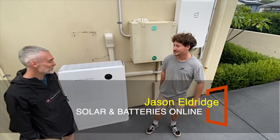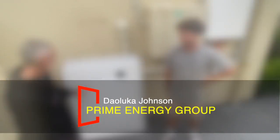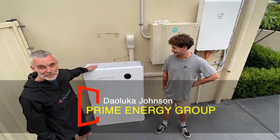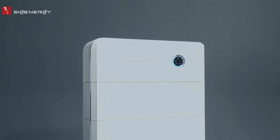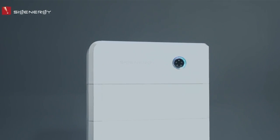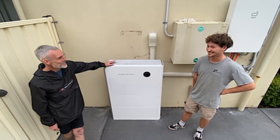Jason from Solar Batteries Online, here with Deluca from Prime Energy Group. We're here to talk about the new SIG Energy product and do a bit of a review. So, Deluca, when you commissioned this, I heard we love SIG Energy. Tell me about it.